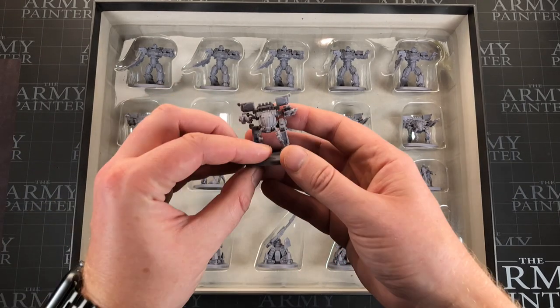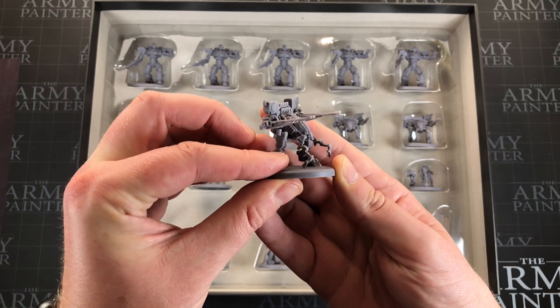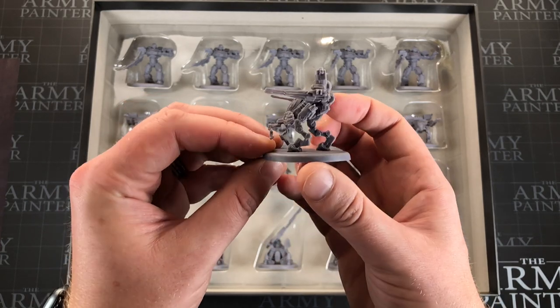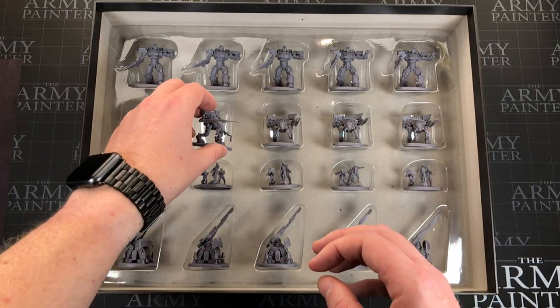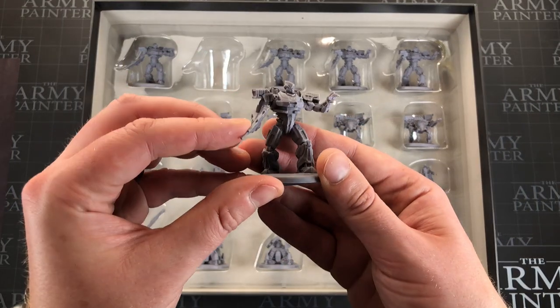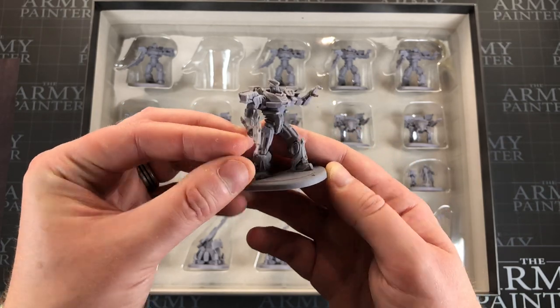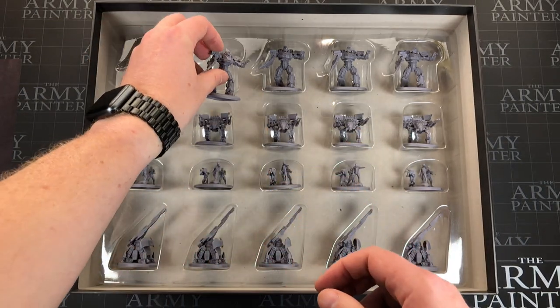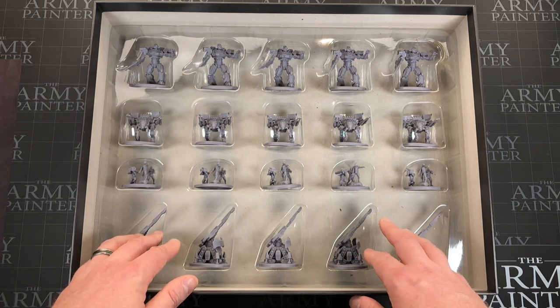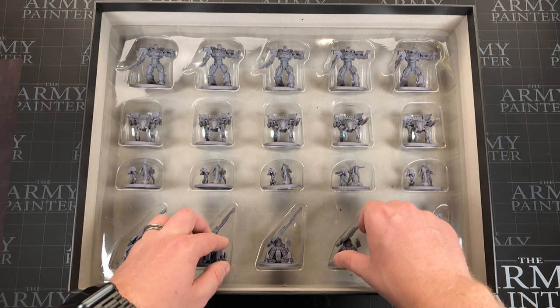Oh that's nice looking isn't it! So that's a little skinny scrawny mech but I like how it looks — beautiful. And this one looks like some sort of Optimus Prime style one. Yeah, I like them, they look good. I'm happy with that.